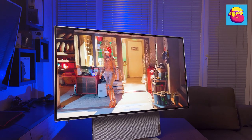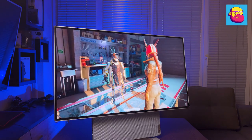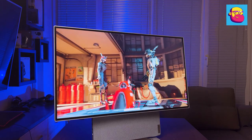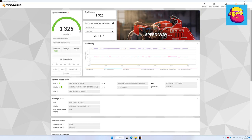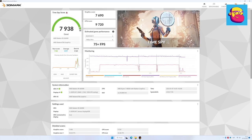Now for the AMD Radeon RX 6600M discrete graphics. TGP values are not specified in official specifications, but according to tests it is limited to 80 watts. In 3DMark synthetics: the newest and heaviest test, Speedway with ray tracing, scored 1325 points; Port Royal with ray tracing scored 3605 points; and the classic Time Spy result was 7938 points.